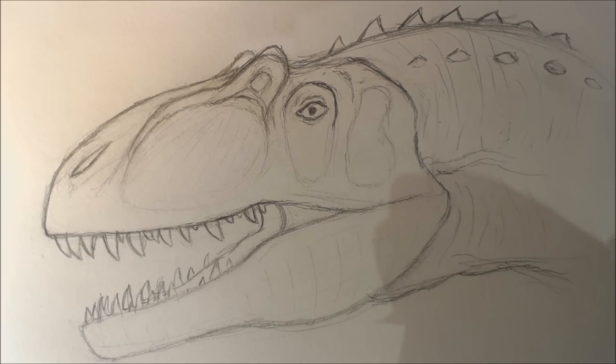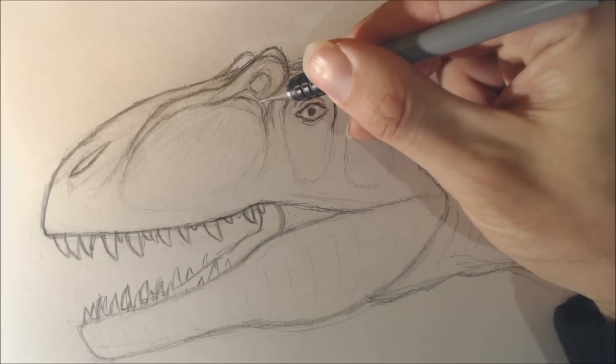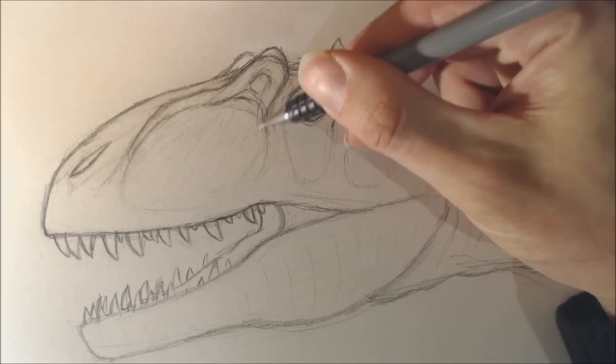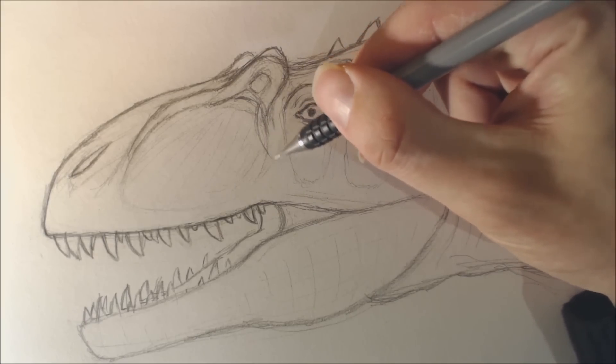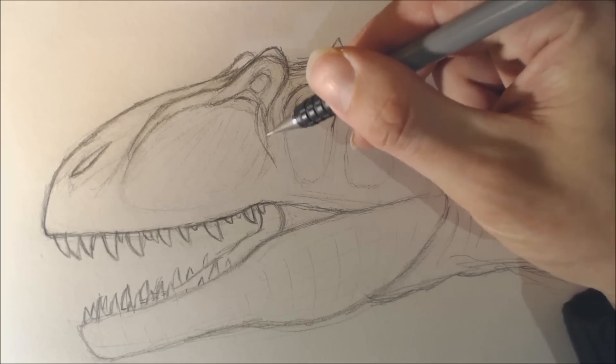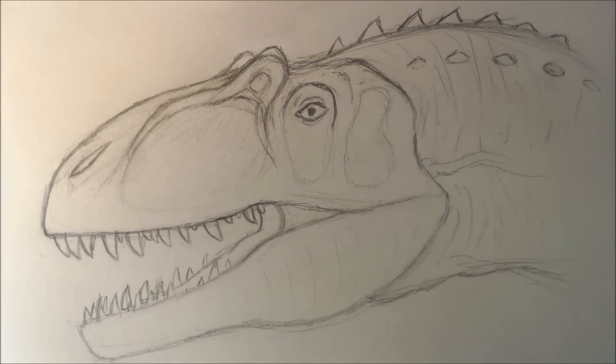Now let's get to drawing, shall we? I'm basically using some things I've seen of skeletons and such. I'm trying to use the skin and the scales from the skeletons, but also using a little bit from what I've seen in other paleo art. You've probably already seen I've got another video of me drawing the Allosaurus head — I've scanned this — and I wanted to take this drawing to the next stage.